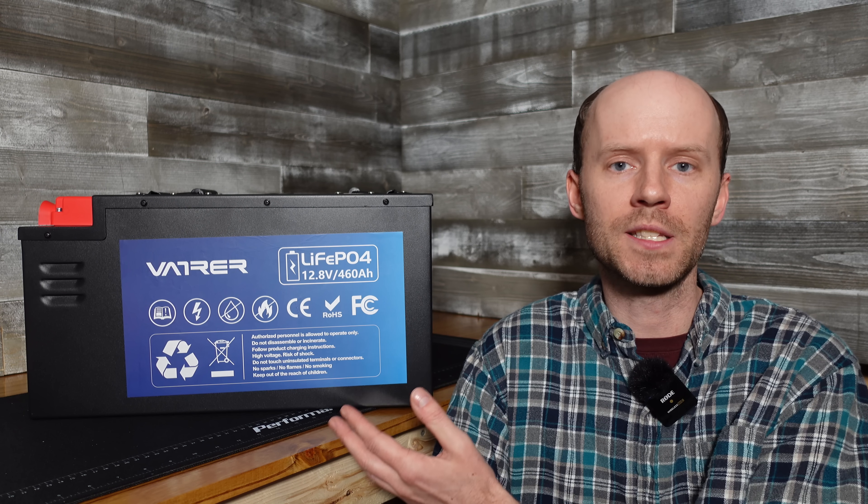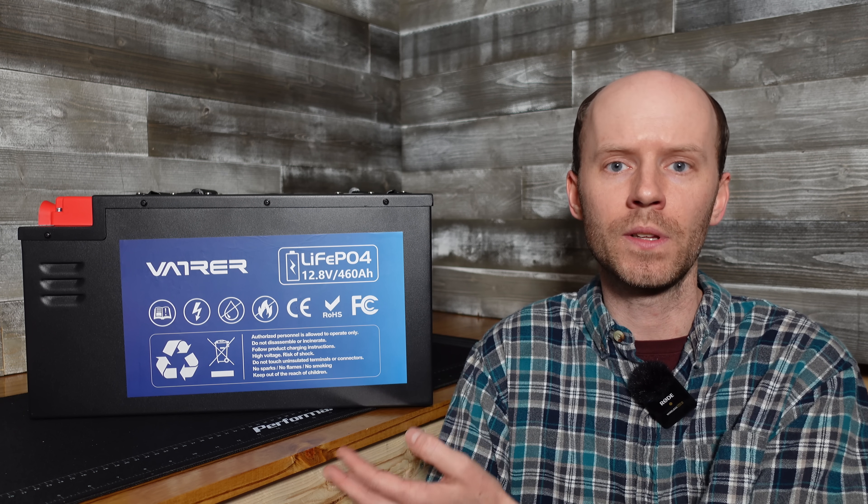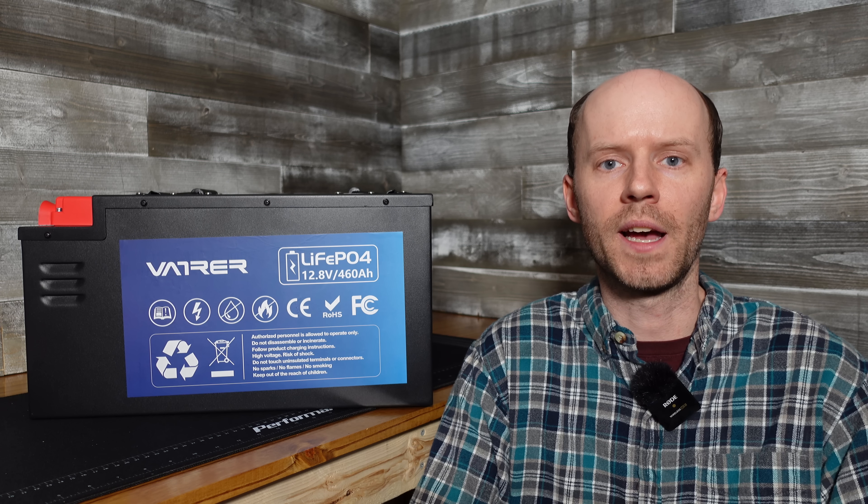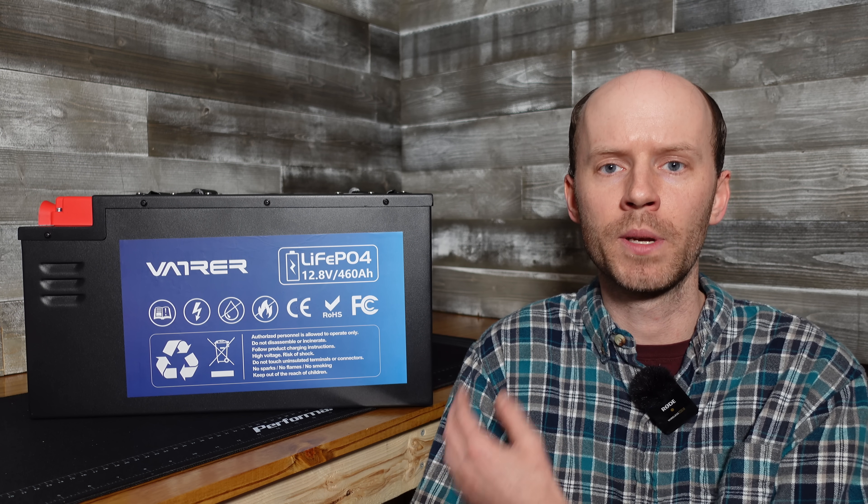This battery takes the place as the largest 12-volt lithium-iron phosphate battery that we have reviewed on this channel thus far. This is the fourth battery we will be reviewing from them, and we've had a bit of trouble with them in the past.